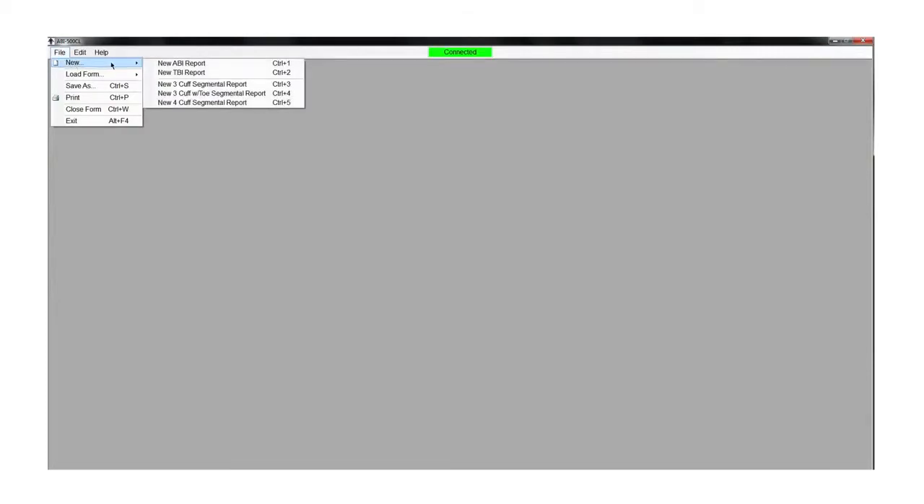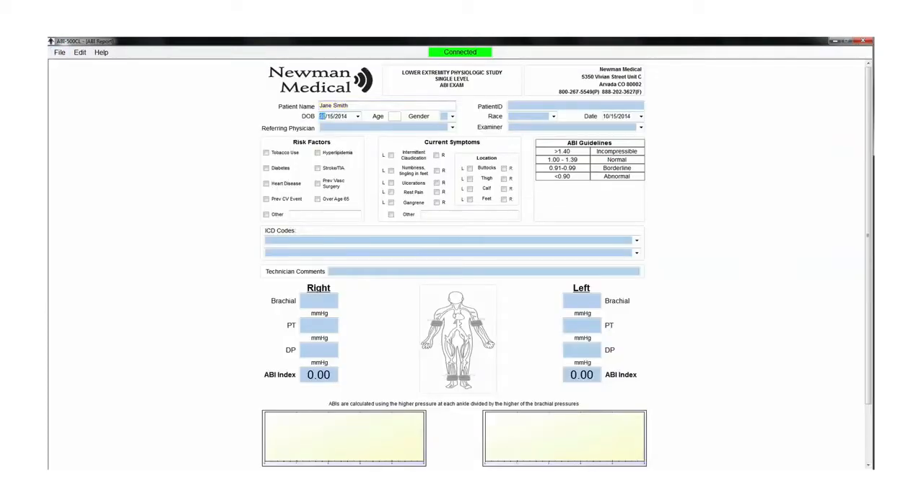When the screen opens, click on the File tab, then New, and select ABI Report. Take the relevant patient history, including patient information, risk factors, current symptoms, ICD codes, etc.